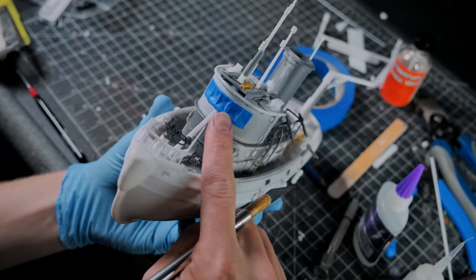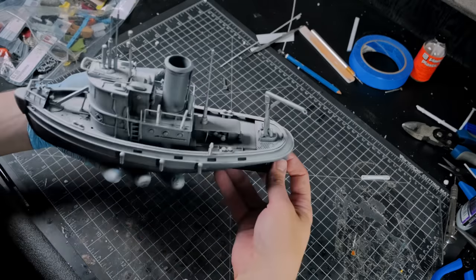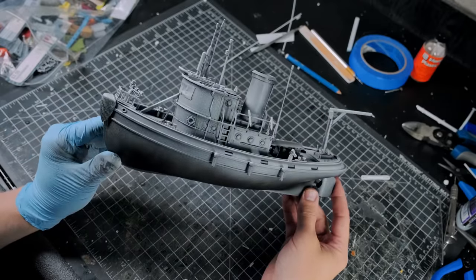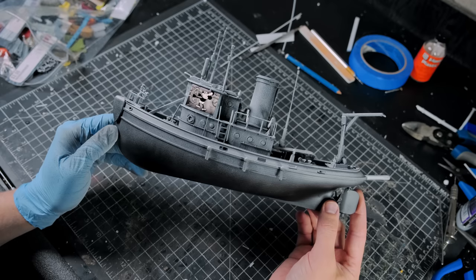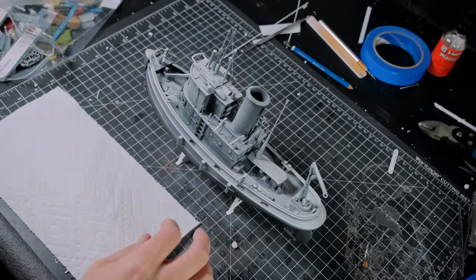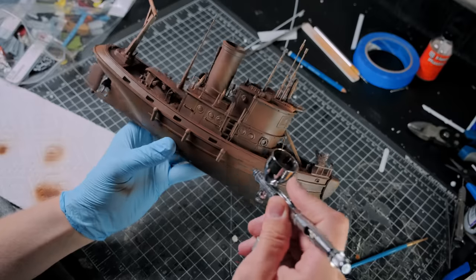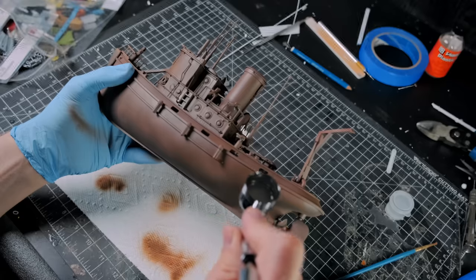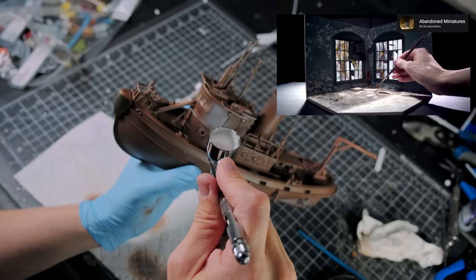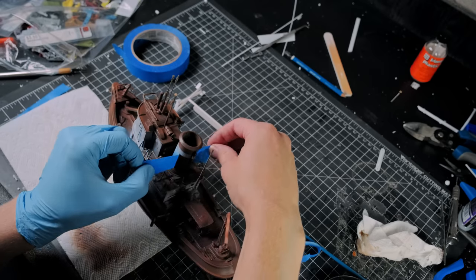After the ship looked thoroughly greeblied, I masked all the windows and took the ship outside to prime. I gave the ship a zenithal highlight, but I changed my mind on how I wanted to paint this — black and white Mickey Mouse Steamboat Willie style — so the zenithal highlight was basically pointless. I covered up the black and white prime with a flat rusty brown undercoat and then covered that layer with a chipping medium. This will allow me to cover it with other paint colors and chip those away to reveal the brown paint underneath. If you want to learn from someone who has perfected this and other weathering techniques, go check out Nick from Abandoned Miniatures — I'll link his channel below.